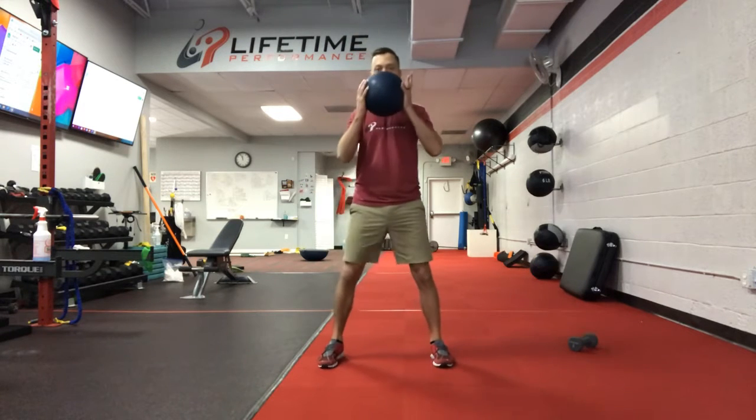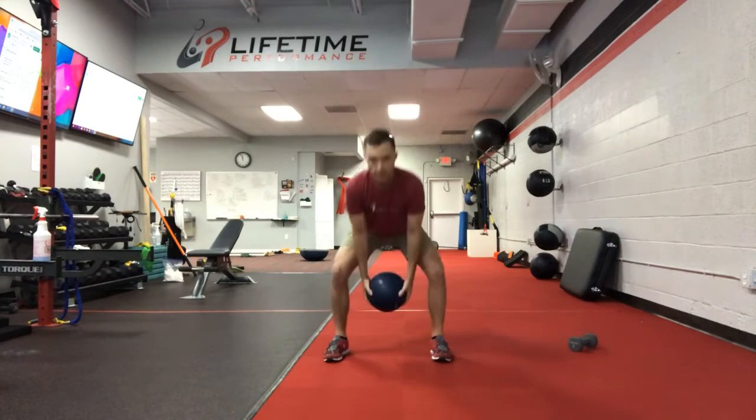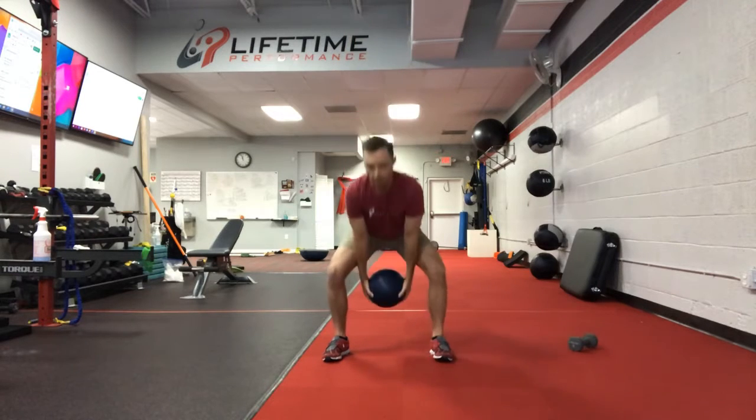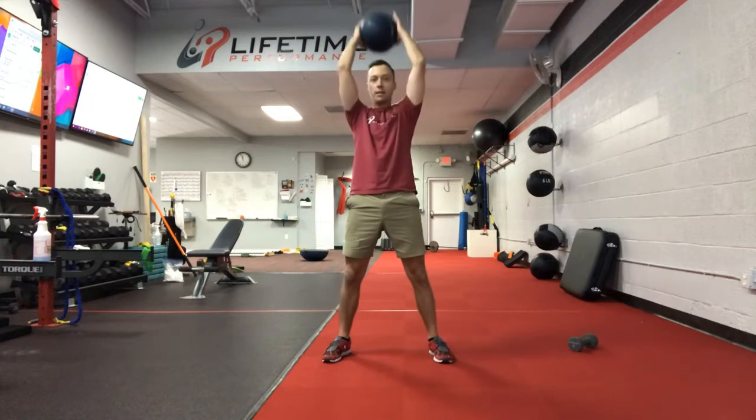We're going to start first with the med ball chop. We're going to take the med ball between the legs, swing up overhead, and back to the legs. I want you to make sure you're hinging through the hips here. At the top, as we come up, the glutes engage to keep ourselves from excessively extending the low back.